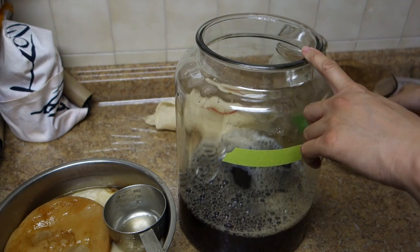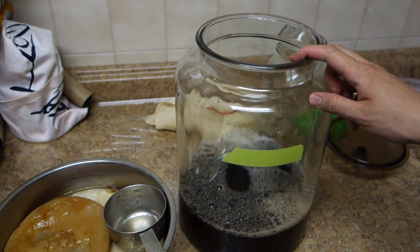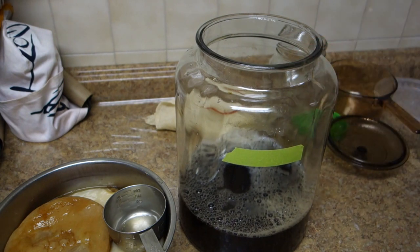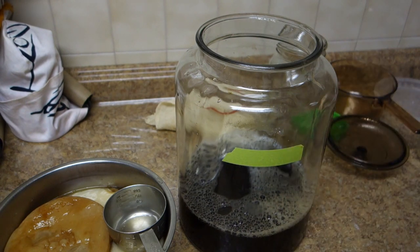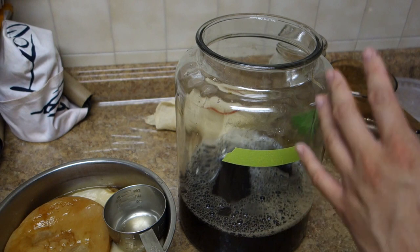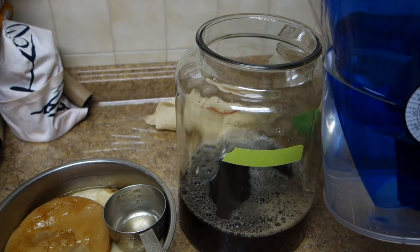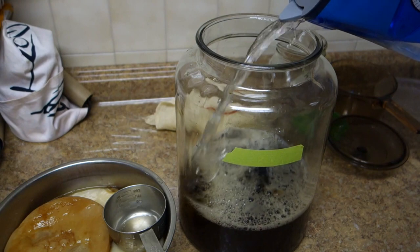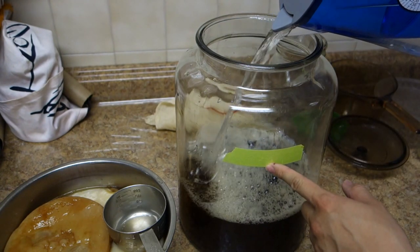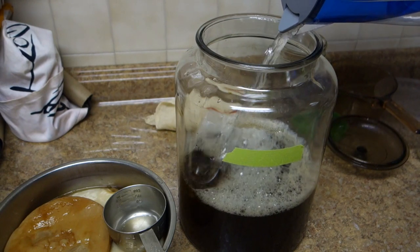Right now all I have in the jar is tea and water. Normally what I would do is put the sugar in the bottom, load it with hot tea, then fill it with lukewarm water. So I'm going to start filling it with filtered water now. I marked ahead of time how much water I want so I don't get it too full.